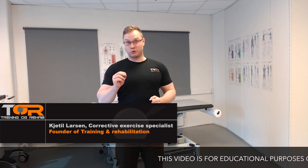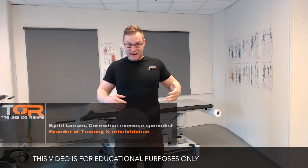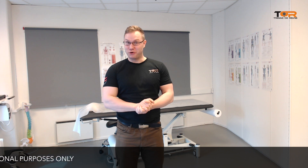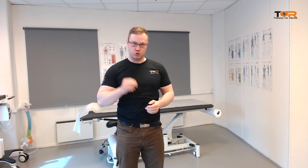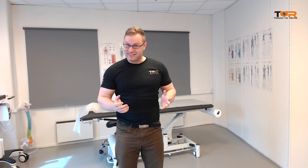Hey my friends! Today I want to talk about the shoulders back and down cue, which I've been writing about lately. I think it is an extremely detrimental cue. I think it should not be used.